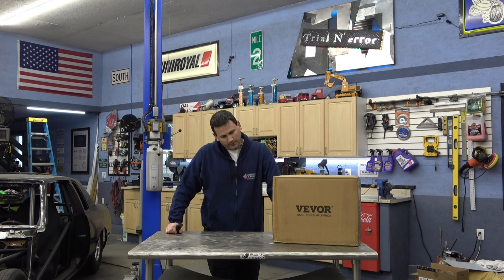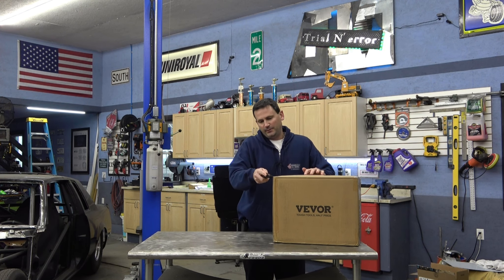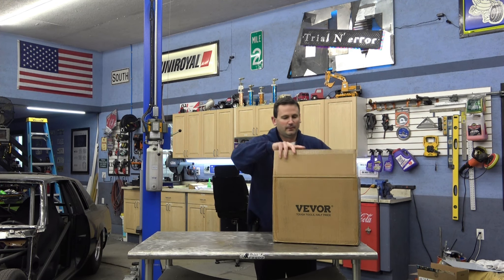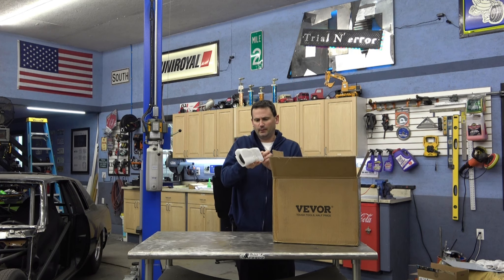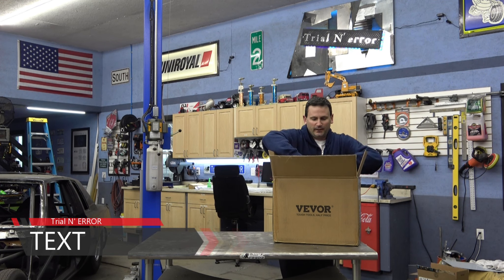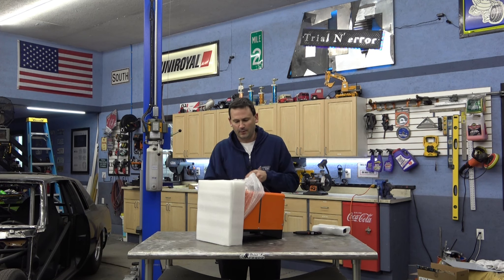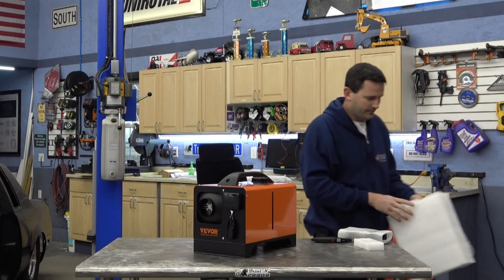Hey guys, welcome back. This is gonna go one of two ways — it's either gonna be the coolest little thing, or it's gonna be garbage, and there's like an equal chance of either one of those outcomes. I don't think it's gonna land in the middle. I've been seeing these for the last couple years, always very curious, never pulled the trigger, but since I've cultivated a nice relationship with Vever, they decided to send one over for me to check out.